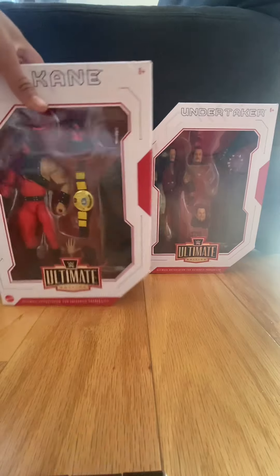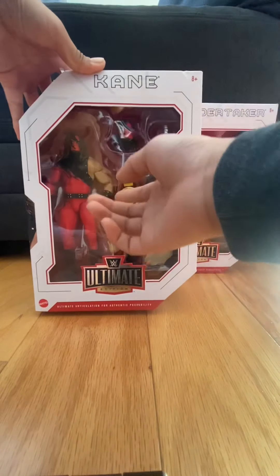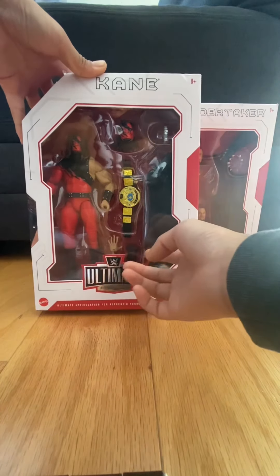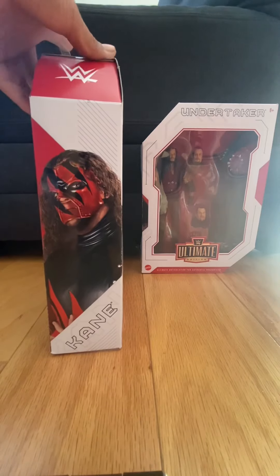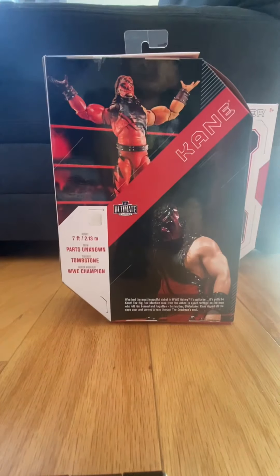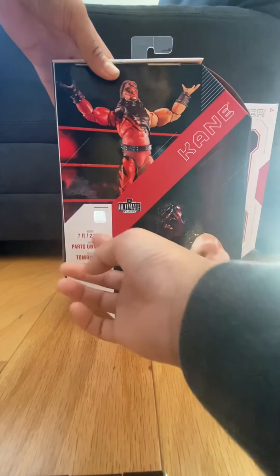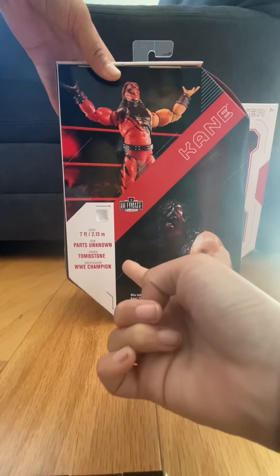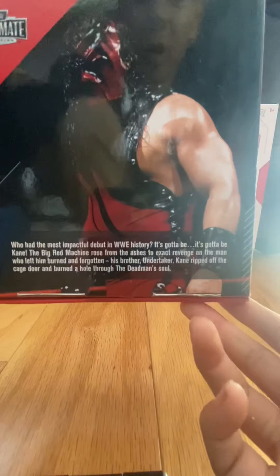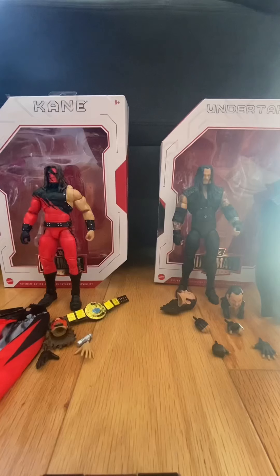Taking a look at Kane's box, it's the same format as Undertaker's but with Kane's branding. In the window you can see Kane, his interchangeable head, the belt, his interchangeable hands, what I think is the voice changer, and his cape. To the side and bottom it says 'Kane' and 'Kane Ultimate Edition.' His stats on the back: seven foot tall, from Parts Unknown, finisher is the Tombstone, career highlight is WWE Champion. You can pause and read his bio if you'd like.